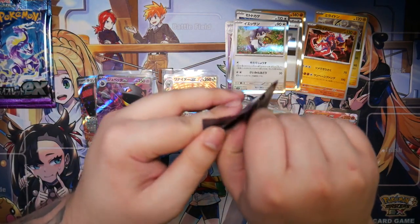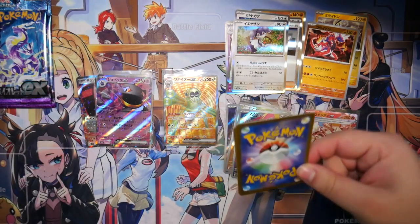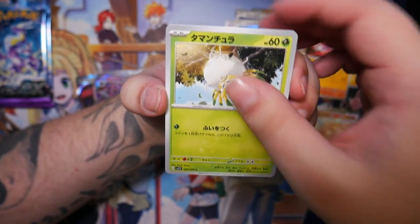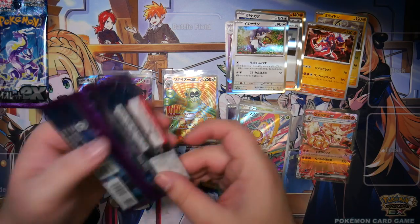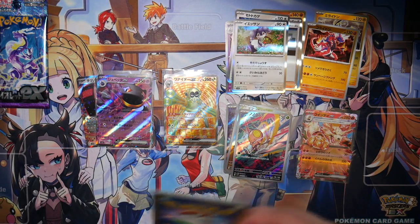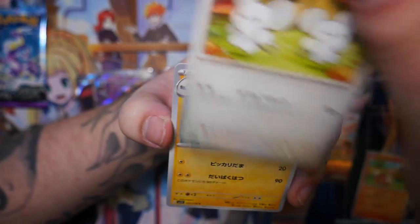We got two of the art rares that I really wanted — so this is pretty nice. Still three booster packs left; there's still the possibility of a second secret rare, although it's supposed to be pretty rare. Usually these only have one secret rare per box, so maybe getting two is just an urban legend — like all those urban legends from school that never ended up being true.